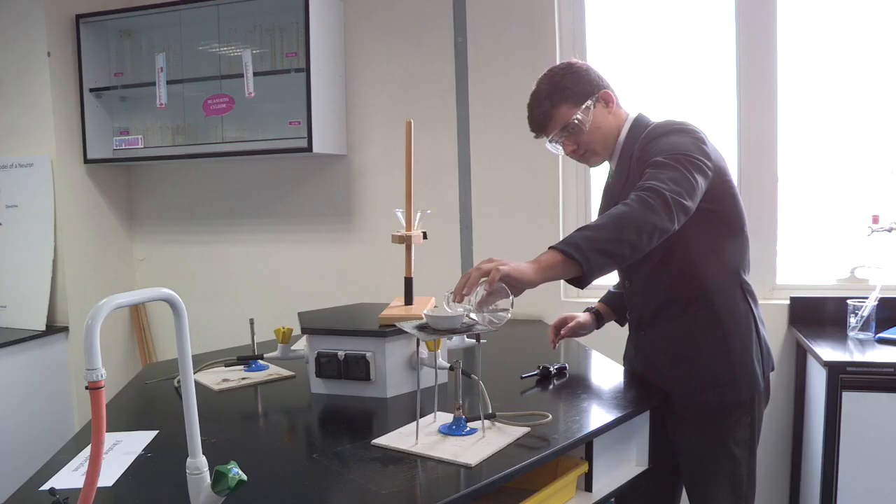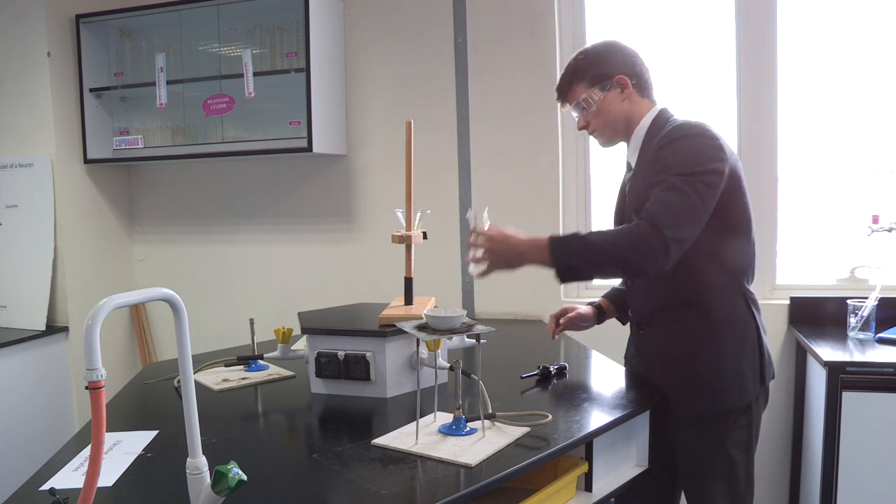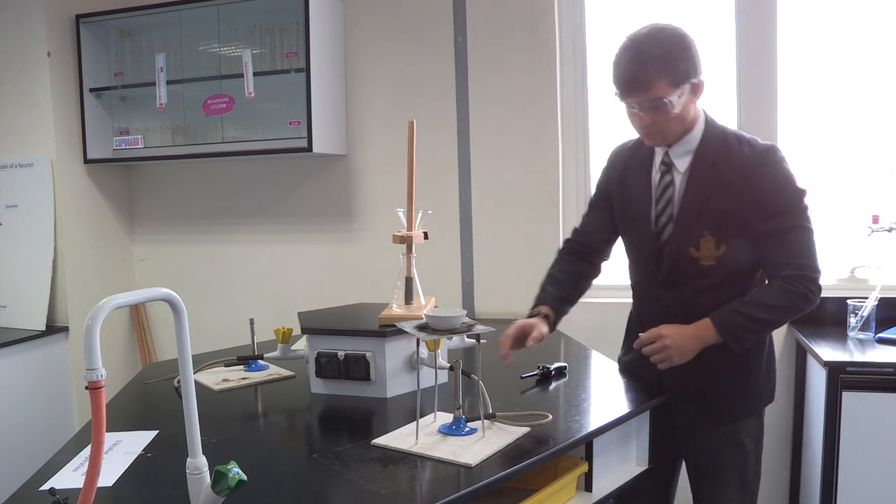Here we see Aliyah attempting to separate water and salt. He takes the filtered water containing dissolved salt and pours it into the evaporating basin.